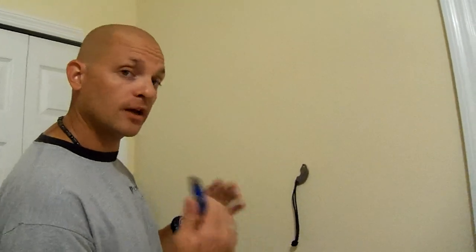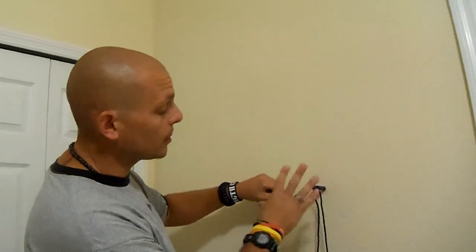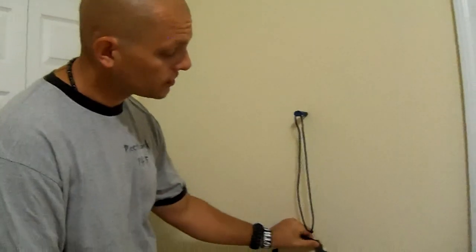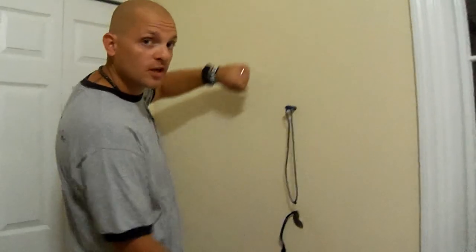What I do is I use two of them — I find it with my bigger one and then I mark it. Just to double check and confirm that I'm hitting the exact stud, not just some random piece of metal that happens to be in there, I go straight down a little bit until I find another screw right there. Now I know, guaranteed, that I've got a stud right here.